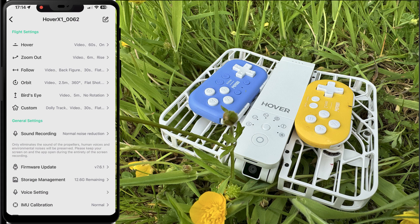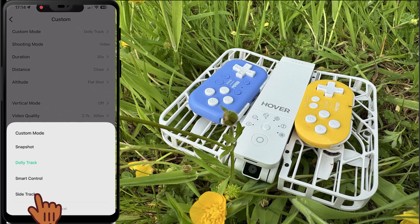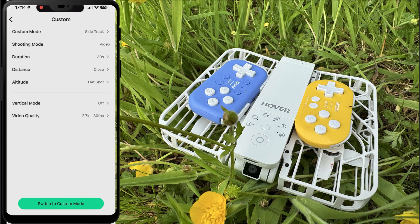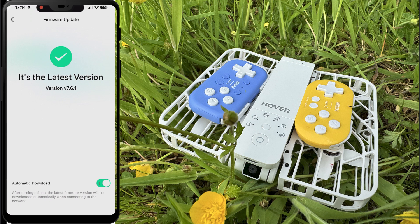The actual mode we want to change to get access to the side tracking is the custom mode. It would normally default to dolly track, so what we want to do is make sure that we click on where it says custom mode and then choose the option at the bottom — side track. It's going to quickly show a picture, just click 'got it,' and now it's set up to side track. If you don't see this option, you need to make sure your firmware update is at least version 7.61 in order to gain access to this feature.